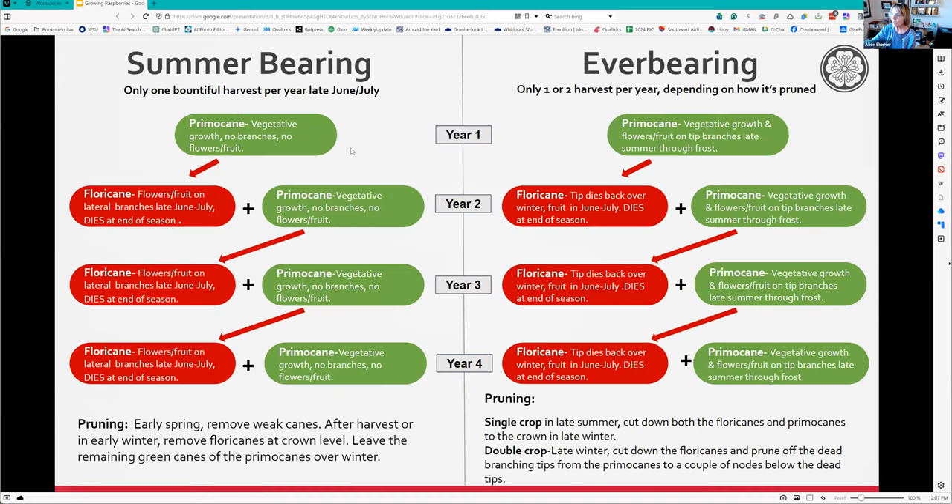This slide shows how summer bearing and everbearing differ. The first year after planting, the primocane comes up with no fruit. The next year that primocane becomes the floricane and gives you fruit - it's wonderful. Then it dies at the end of the season, while new primocanes are already growing up to become the next fruit bearers.